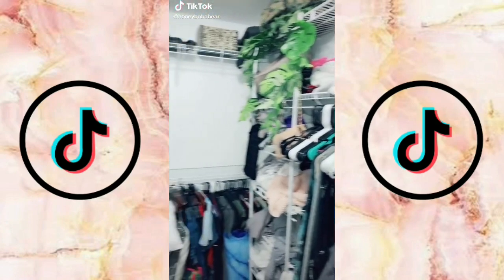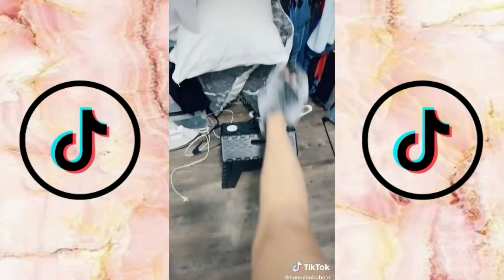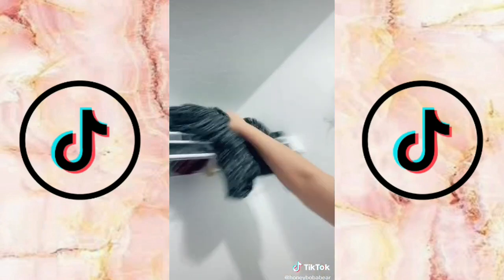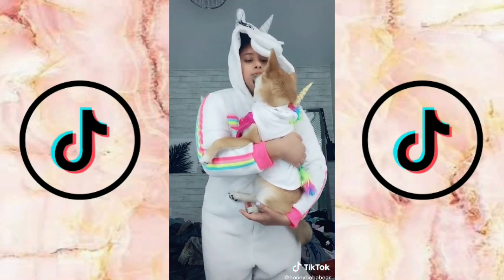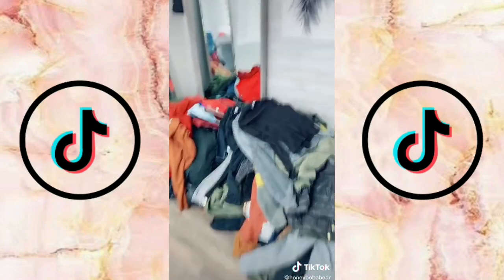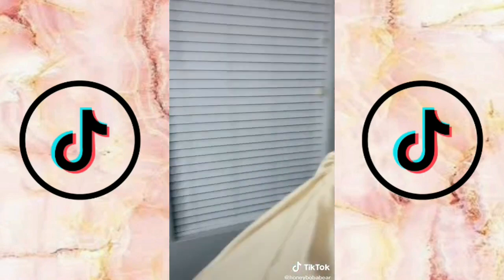Fall cleaning my closet part two — let's continue taking everything out, starting from up top. I got my stool because I'm short. I'm making so much progress — just kidding, I'm literally just moving the mess to a different room. This was my prom dress; I use it as a scarf now.